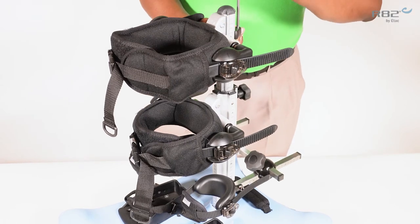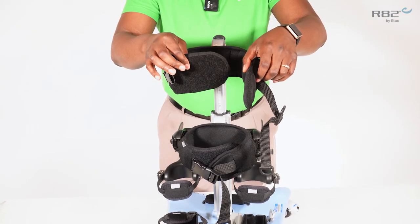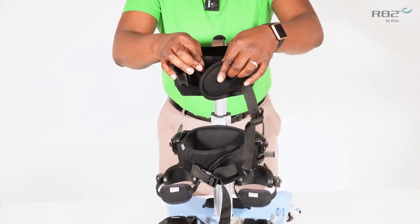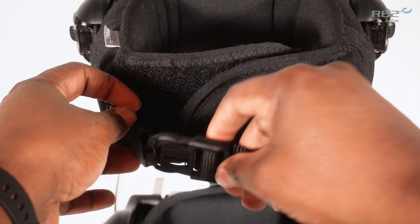Securing the trunk and hip support on the Meerkat is performed with first using the velcro closure, followed by the buckle.